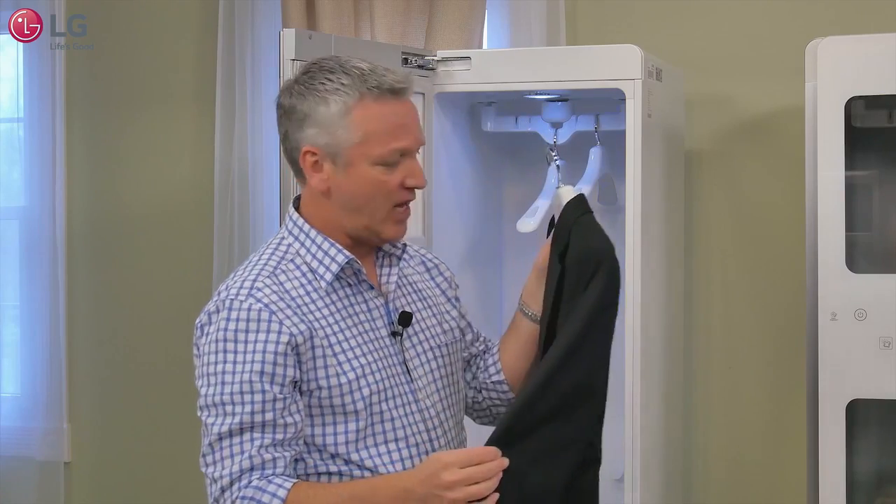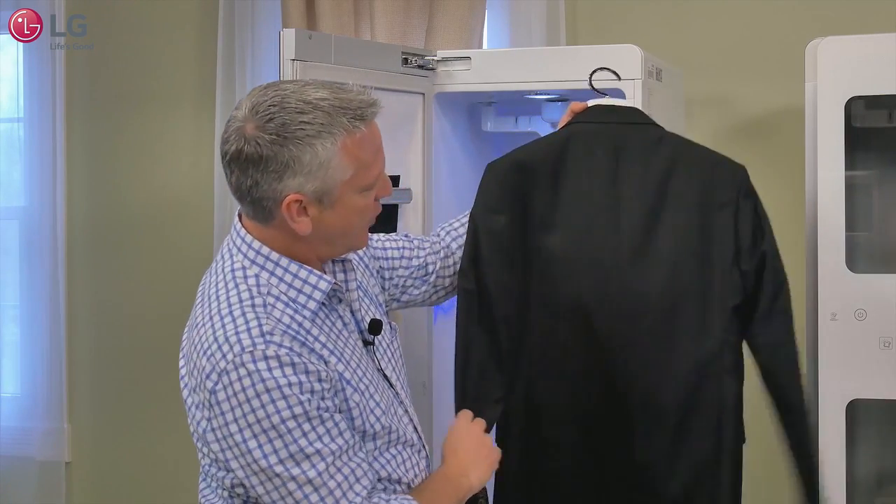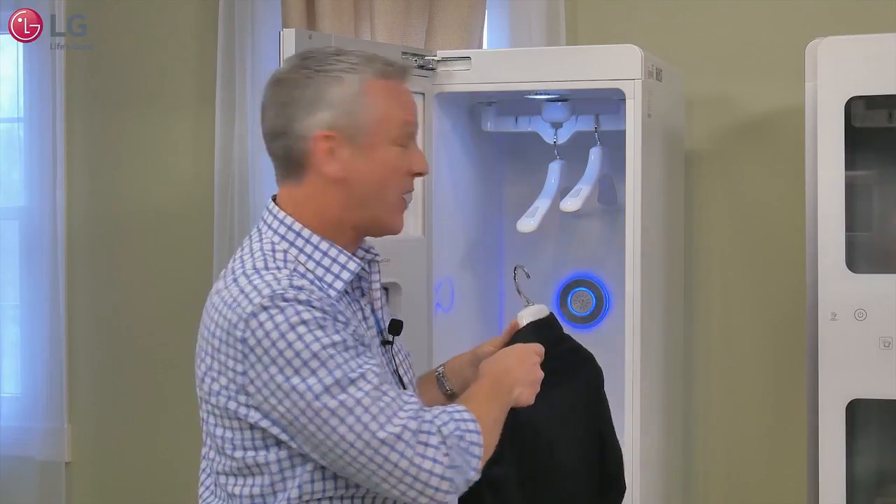Not sure what was on the menu for lunch, but it's still in the jacket. And it's got a few wrinkles also, so we'll see what we can do to help take care of some of those.